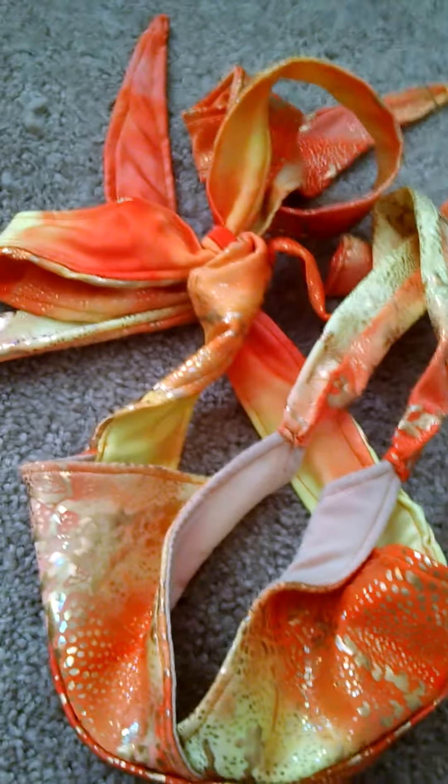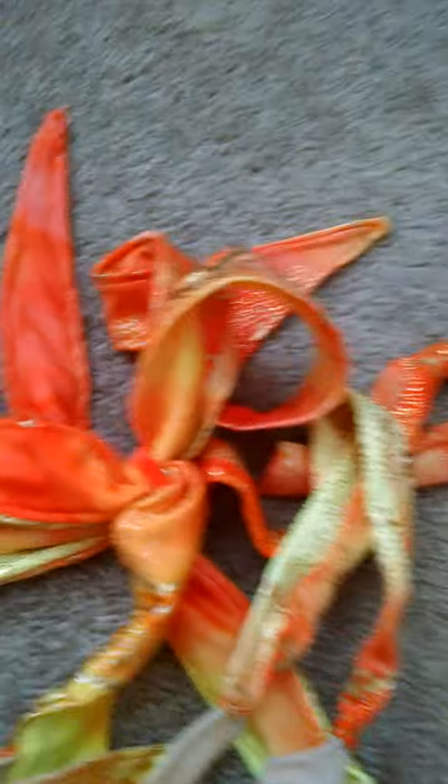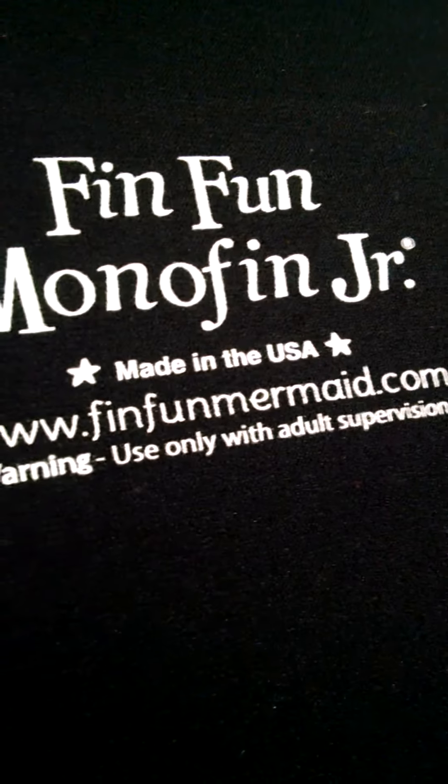The lady also made us a matching top. This looks just like the FinFun one. The fabric — she gets this fabric from Spandex.com. I'll put the link in the description box, so you guys can go to Spandex World, and if you know how to sew, you can definitely sew your own tail. I'll also put the FinFun link in the description in case any of you guys want to go check it out, because it's a really cool site.